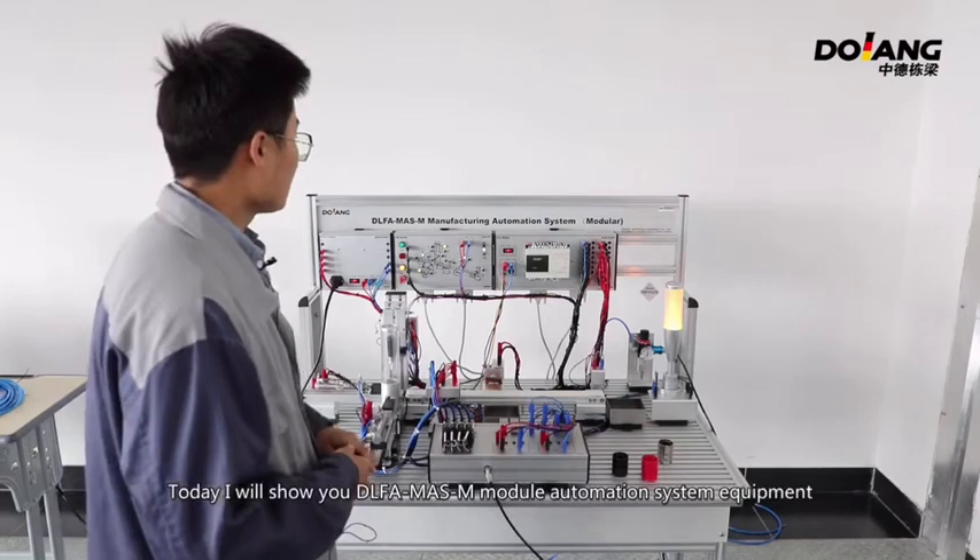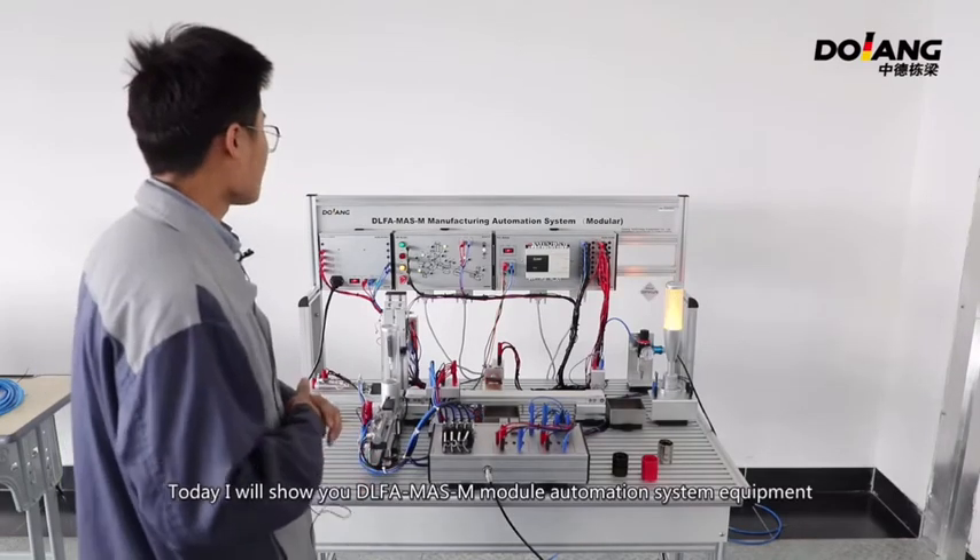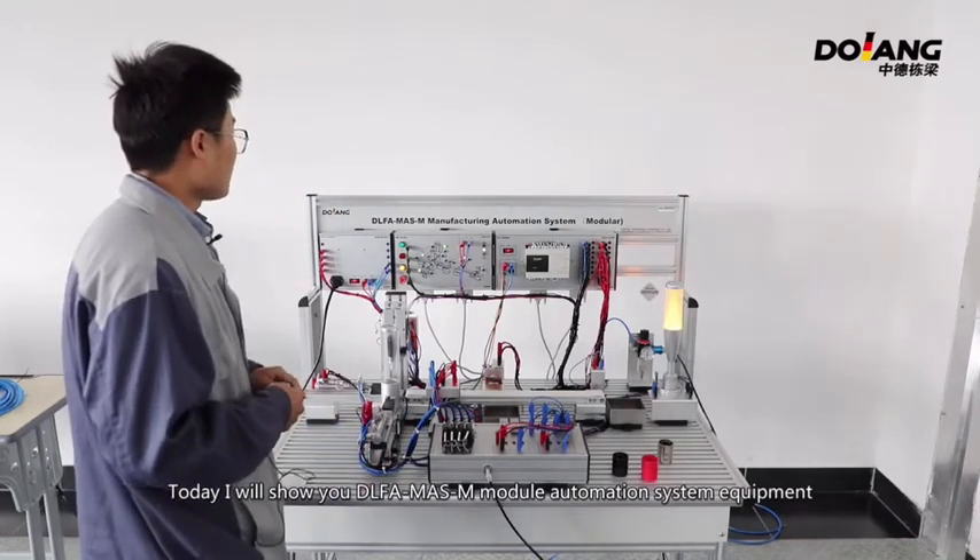Hi everyone. Today I will show you the DLFA-MASM Module Automation System Equipment.